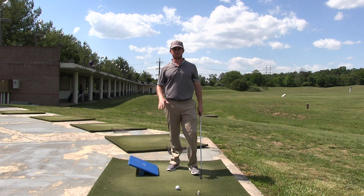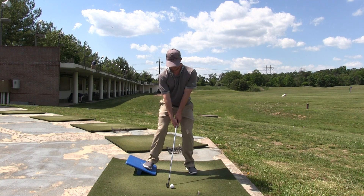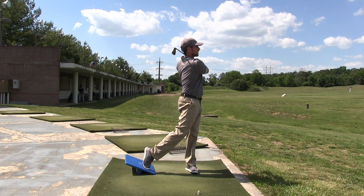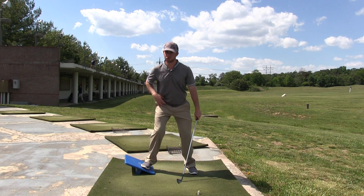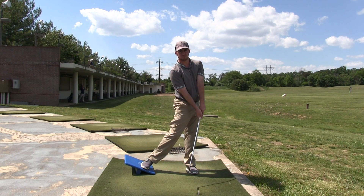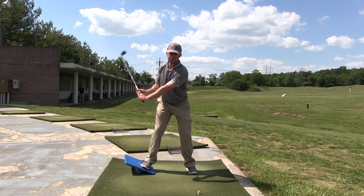You can actually hit golf balls with this board. I'm going to demonstrate that now. Swinging back, I pressed as hard as I could into my right side through weight transfer and rotation, and then pushed off the board onto my left side, trying to get my weight as much as possible onto that left side by the time I finish my golf swing.